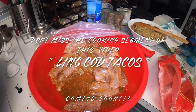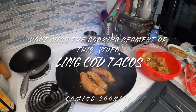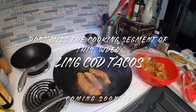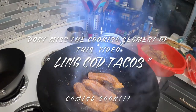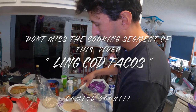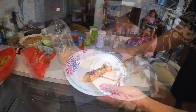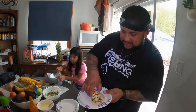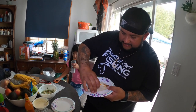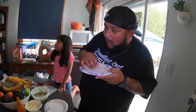All right guys, here we go — got the marinated lingcod, little pan fry, get our fish tacos ready. Here we go! They're getting ready to dig in. How does it look? Man, it's looking good! Let's turn this out — let's see if it's true if the captain can make some good fish. Oh sugar, does it! Oh yeah!